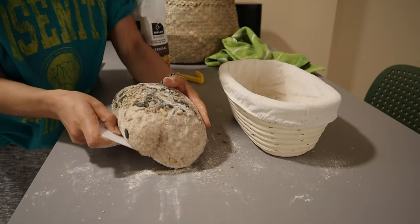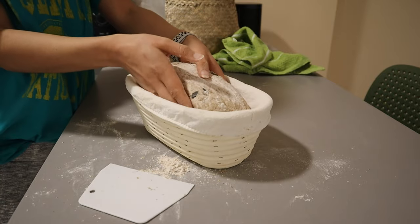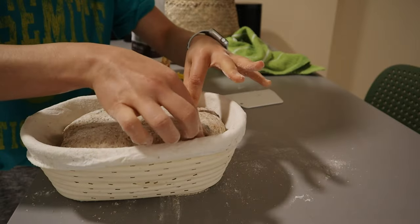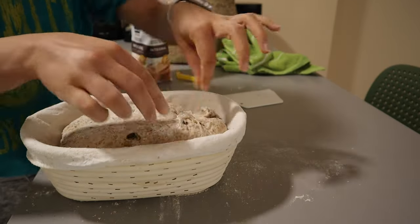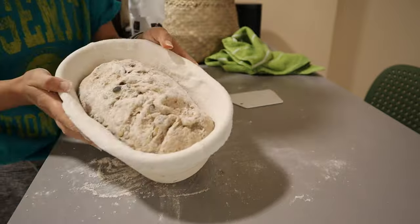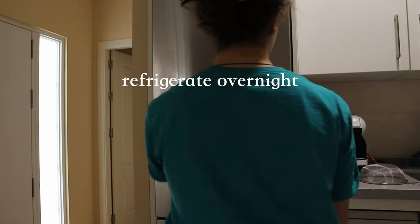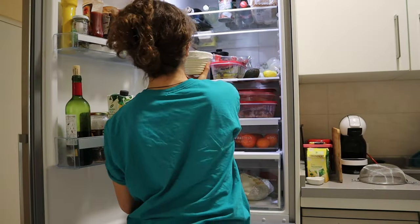Dust the proving basket with flour to further prevent any sticking and plop the dough right in there. Use your fingers to pinch the dough together — this allows the dough to spread a little less as it's proving and also helps maintain a nice shape. Once it's done, you can let it prove overnight in the refrigerator, which allows you some time to do other things.